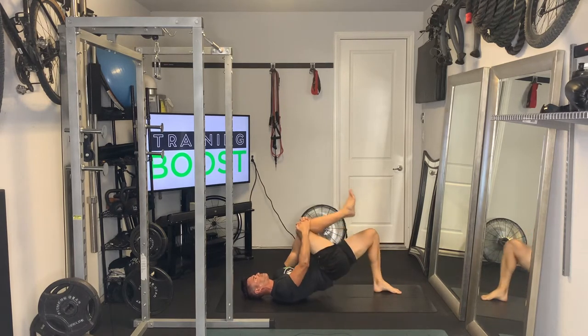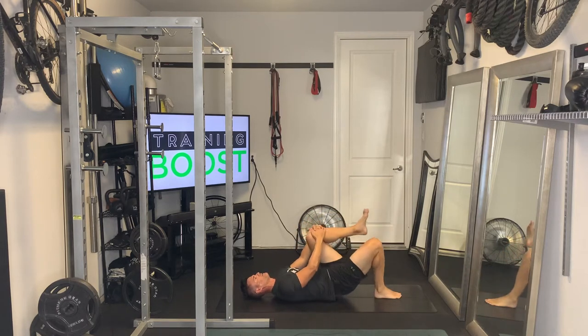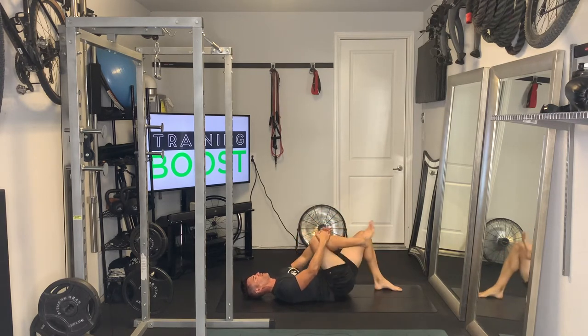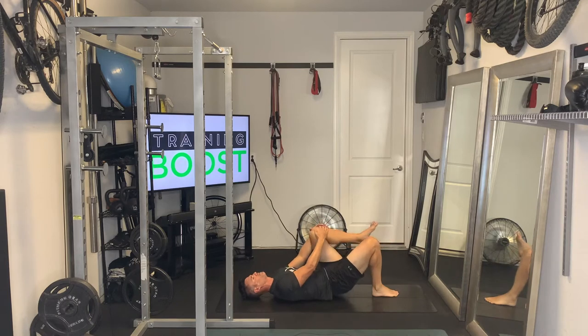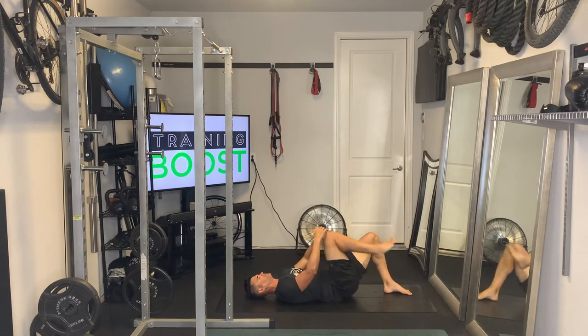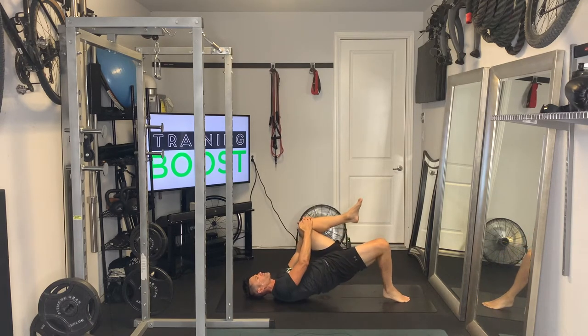Drive your hips up with one leg, and with the opposite leg, bring it into the chest with your hands. Drive up with the right leg and bring the left knee in. Then drive up with the left leg and bring the right knee in. We're squeezing the glute on whichever leg is on the floor.